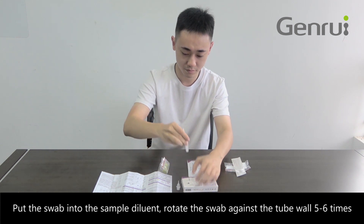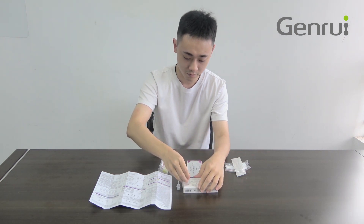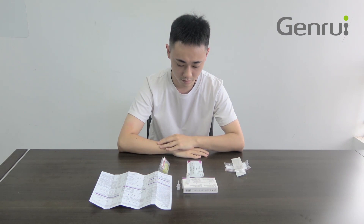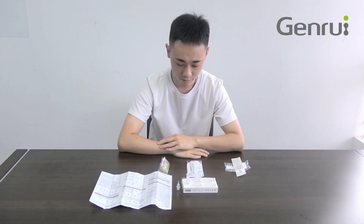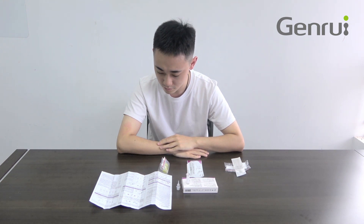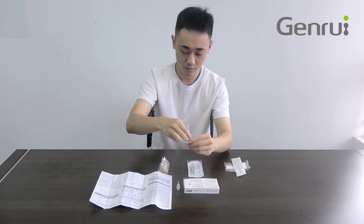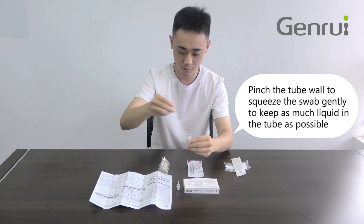Put the swab into the sample diluent and rotate the swab against the tube wall 5 to 6 times. Let it stand for 1 minute.